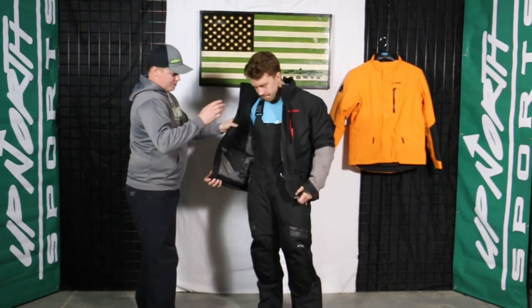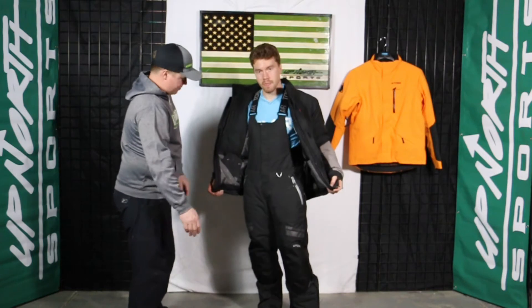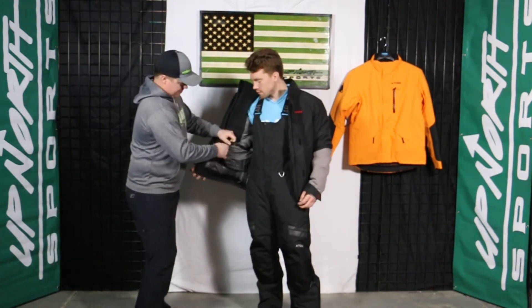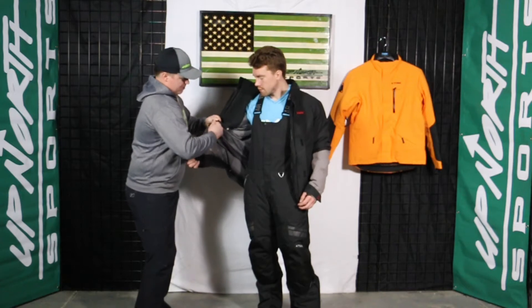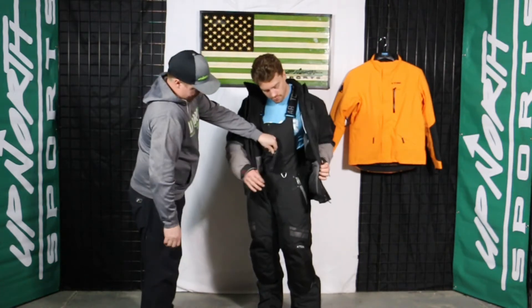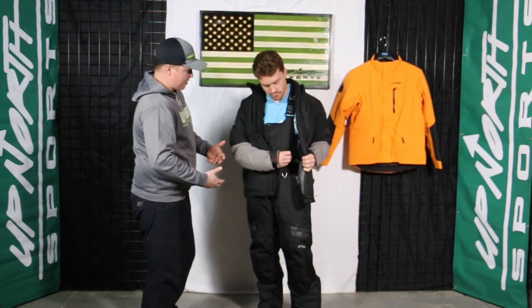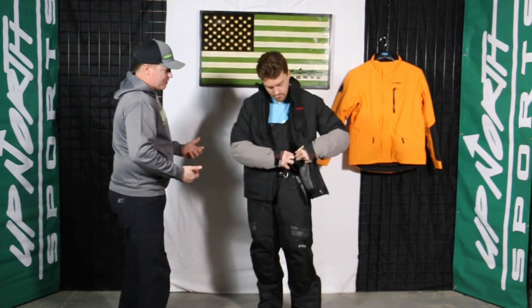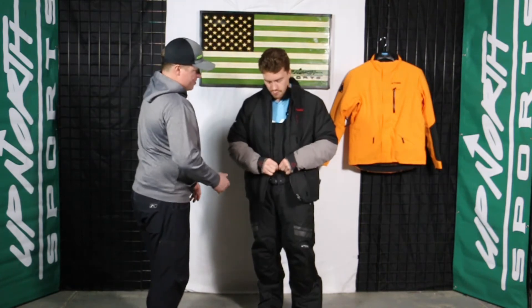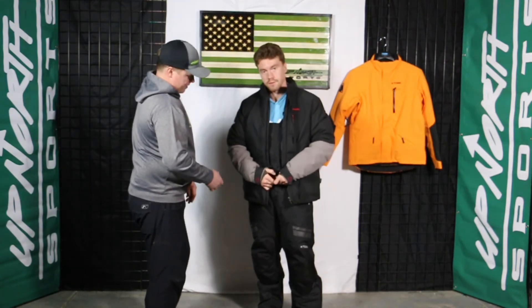Grant's got the matching bib. It's a really sharp, nice black neutral bib — it's going to go with all the jacket colors. This does have the snowskirt on the inside. If you want to use that, you're able to button it down. If you're concerned about cold airflow getting in there, it's a nice thing that you can snap together over the bib should you choose to do that.